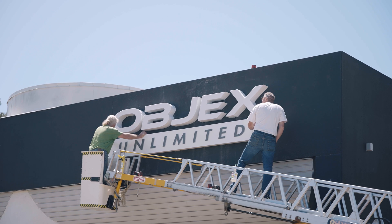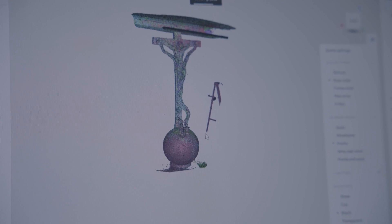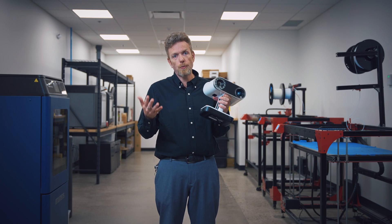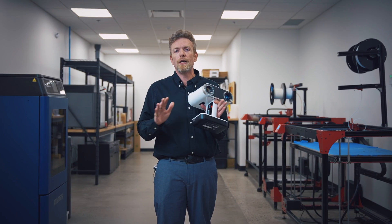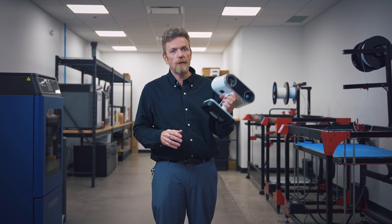Objects Unlimited was the first reseller in Canada, but we're not the only ones. So why should you buy from us? The real reason why people choose to work with Objects Unlimited is support. You can call us. You buy a scanner today, you can call us next week, next year, or in 5 years. We will support you, we'll answer your questions, we'll help you get the most out of your product. We use these things every day.